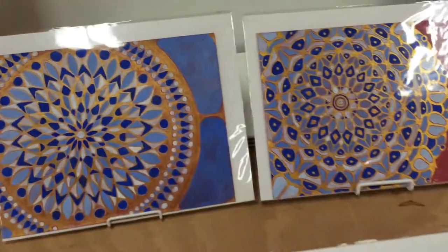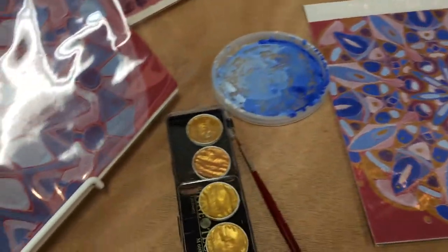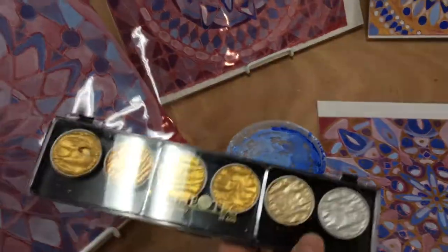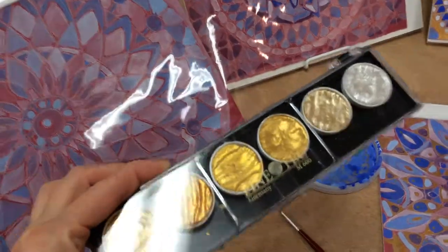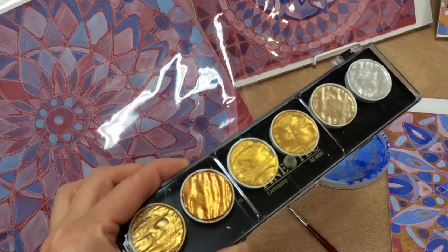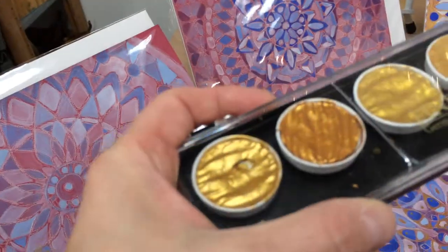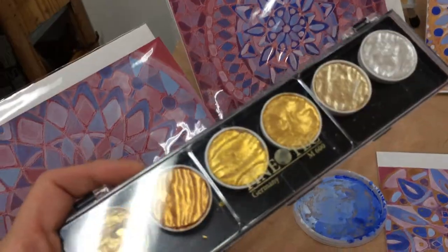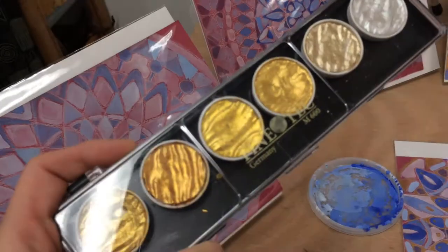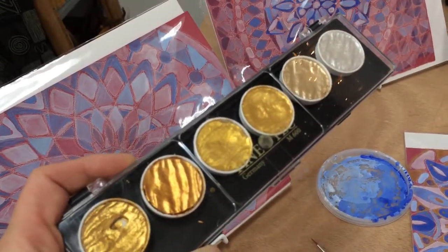I started moving away from the Winsor & Newton metallic paints and began working with these — they're from a company called FinTech, and they are meant for illumination, like illuminated calligraphy book pages. They're really awesome to work with; they flow really well once you add water to them. They're kind of on the expensive side — a set like this runs about twenty-five to thirty dollars and they don't have a lot in them, so I found myself moving through them rather quickly. You can buy individual replacements. I feel they're just a little bit nicer to work with.